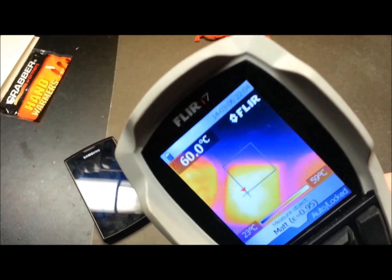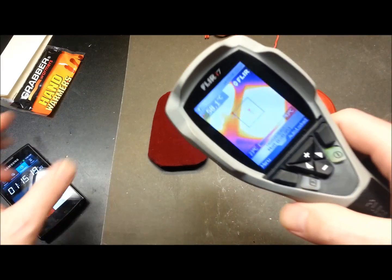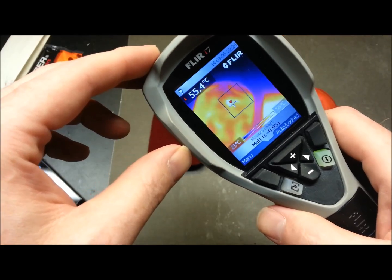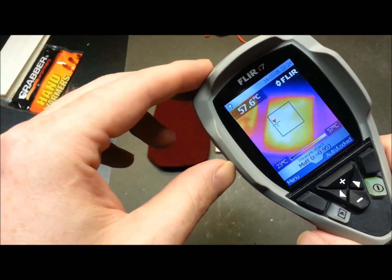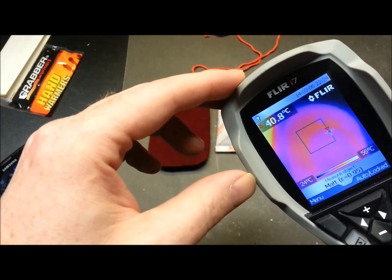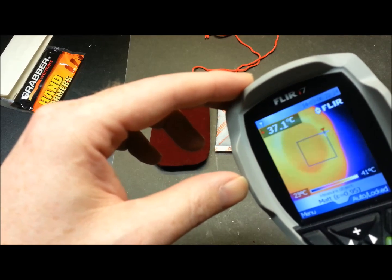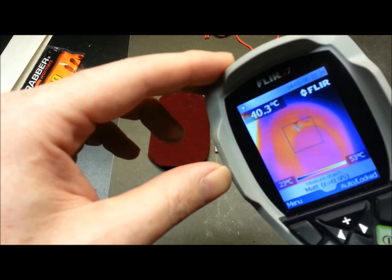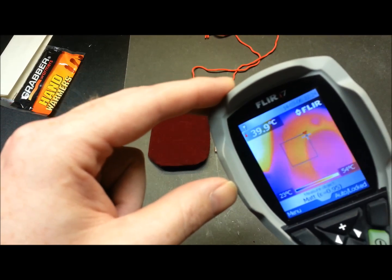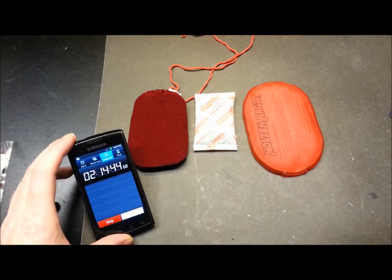At one hour and 15 minutes: the catalytic is cruising along perfectly, the disposable is still coming into its own, and as expected the reusable looks pretty much topped out. Good to know where they fizzle out.